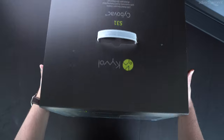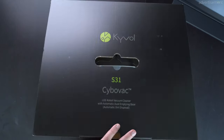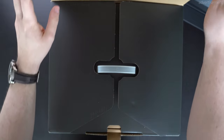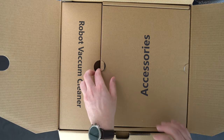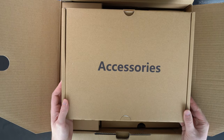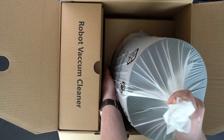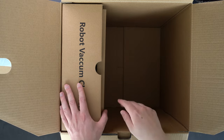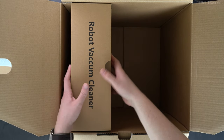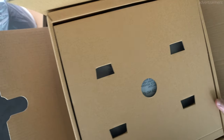Here on the front we can already see the robot vacuum as well as the dock, and when we open up the box we'll see different boxes inside with different compartments. We can already see first that we have this really big accessory box, so we'll have to see what's inside there. Next up we'll see this huge docking station, and last but not least we have the box for the robot vacuum itself.